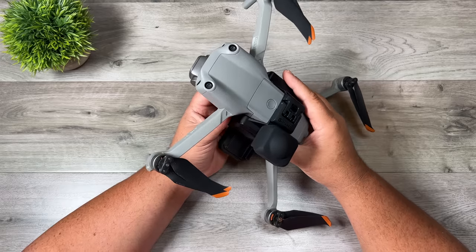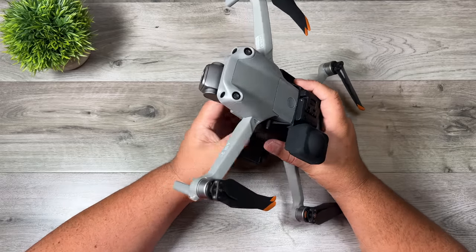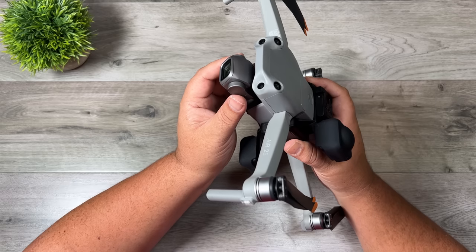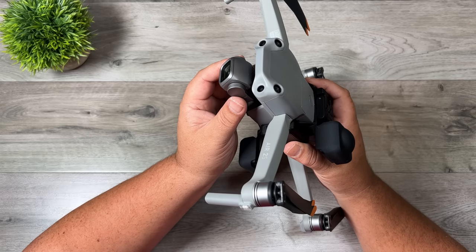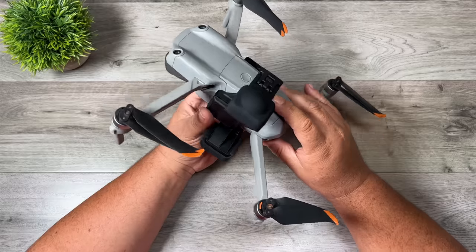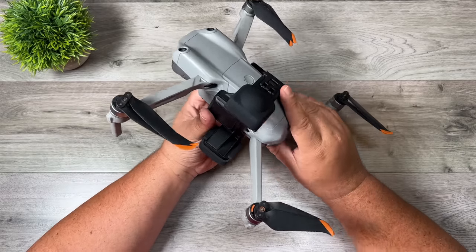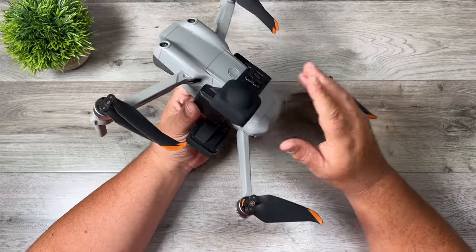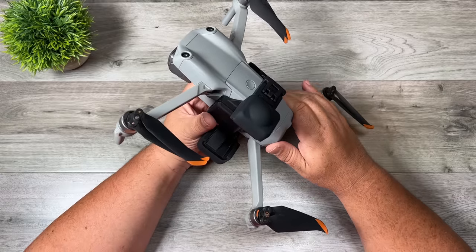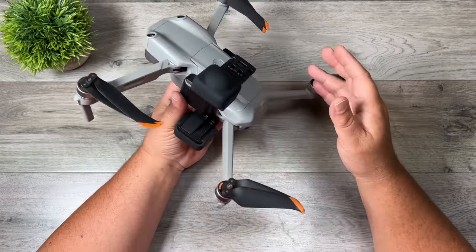A couple things to note about using the Insta360 Sphere: when you're using it you can still make use of your 5.3k resolution camera at the front. So you can just go out and do a flight and film like you normally would. When you're done flying, not only do you have your high resolution 5.3k footage but you also have all the content captured on the Insta360 Sphere. And remember it's captured in every direction, so you can go back and make some interesting edits to mix into your drone footage.